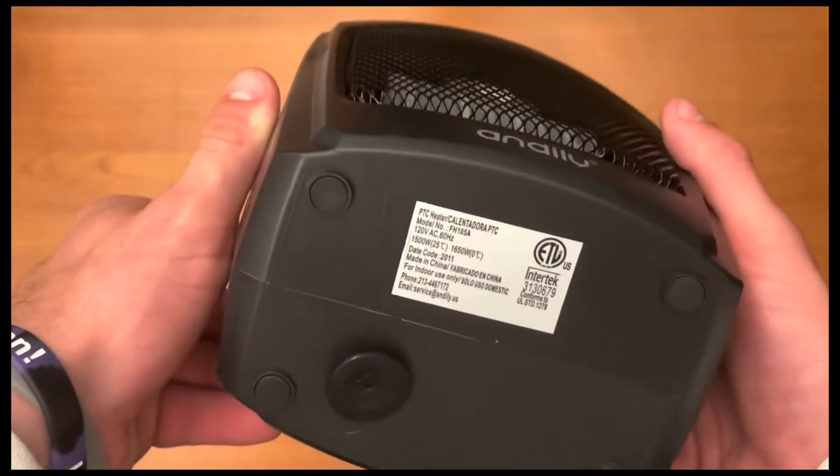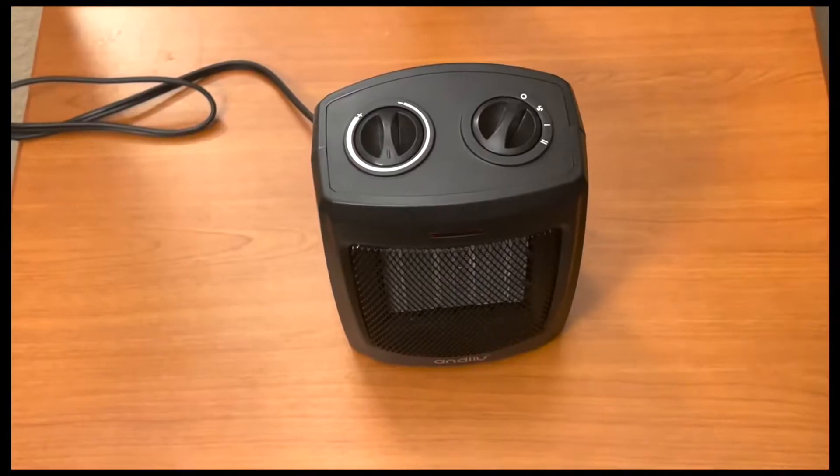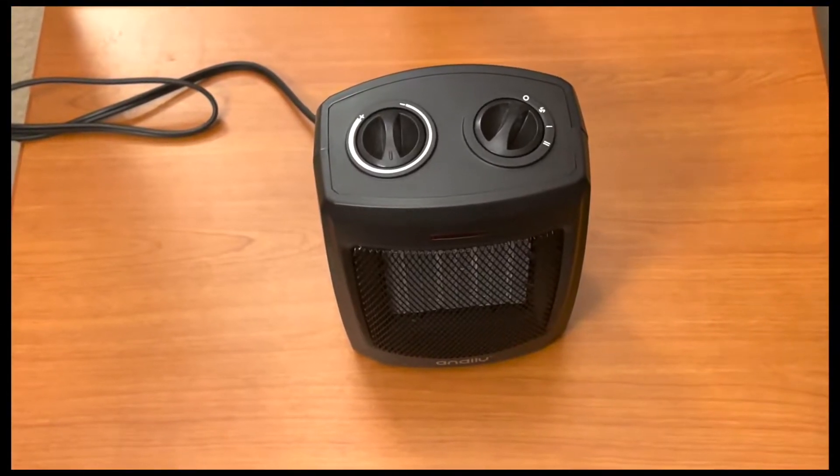It looks good right now, and this will be a review of the heater. After plugging it into the wall and taking a look at it again...